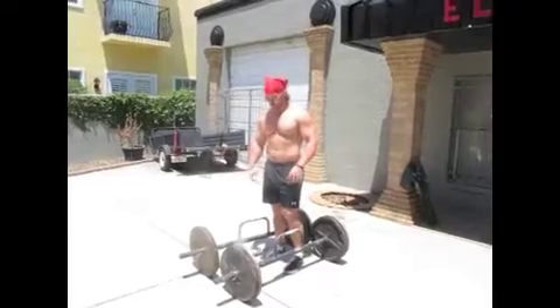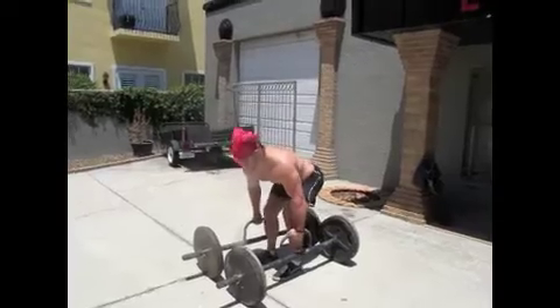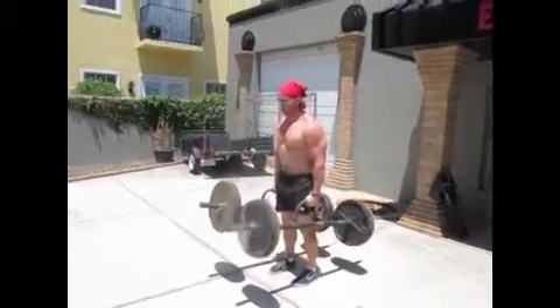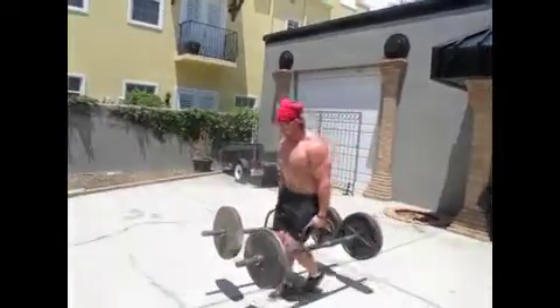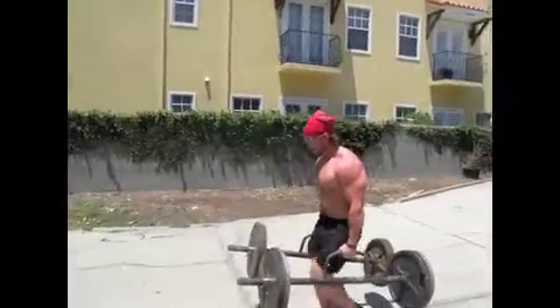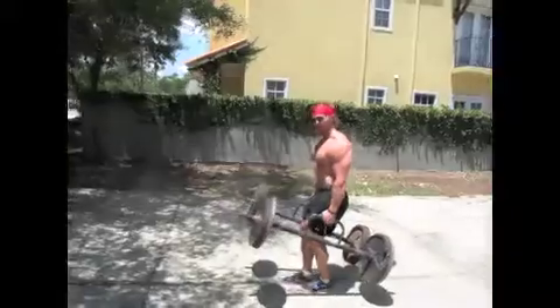All right, so I showed you how to do the pick. We're gonna talk about the walk now. Stay nice and tight. We want short, choppy steps — short, quick steps. My head is looking about five feet ahead of me at all times, keeping my back nice and tight.